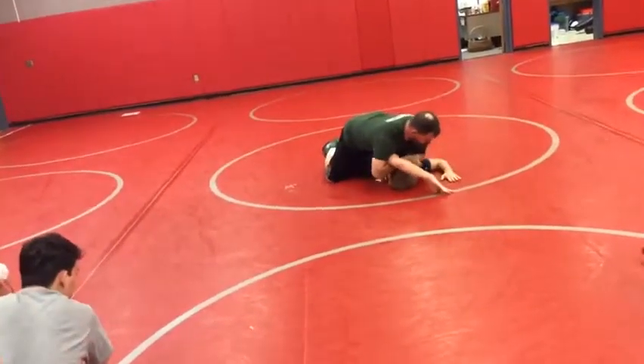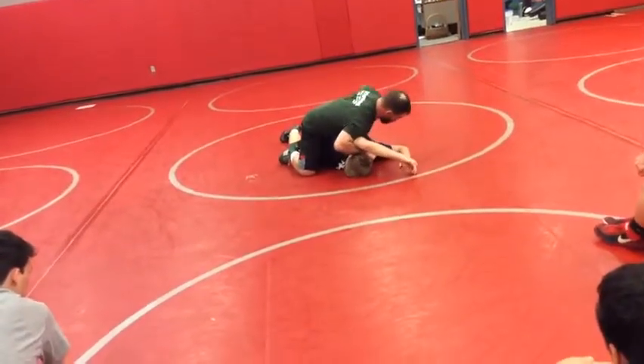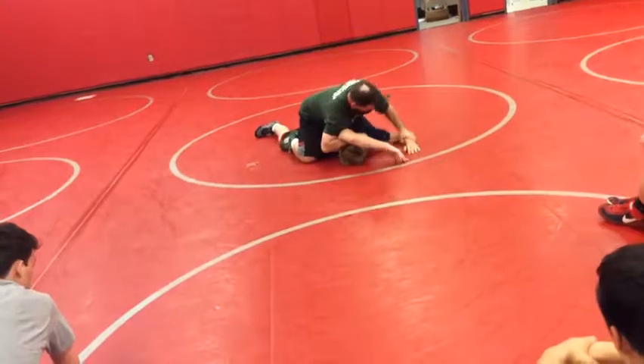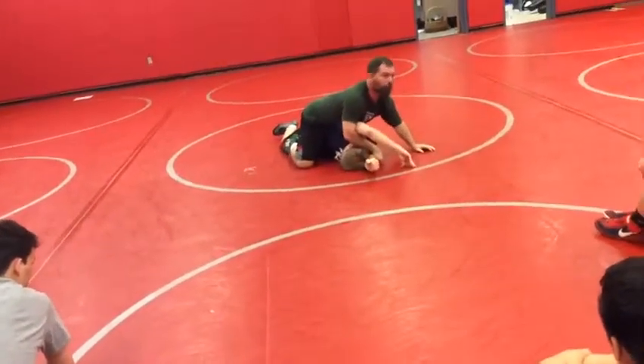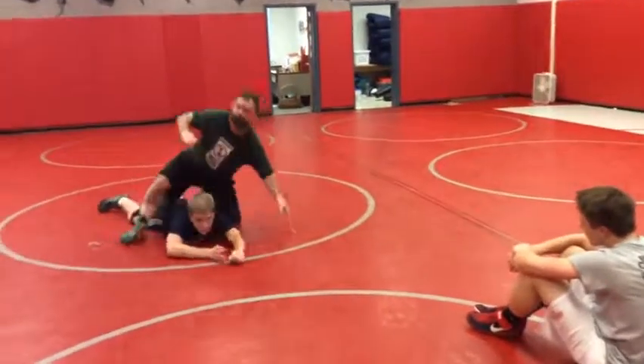And again, if he's got this arm posted out here and the ref won't let you turn him, get jamming, jamming, and grab it right here.